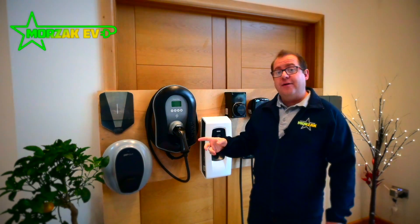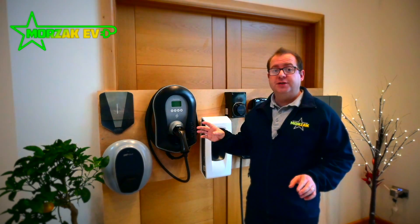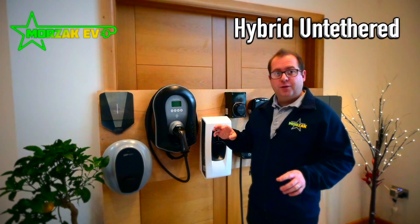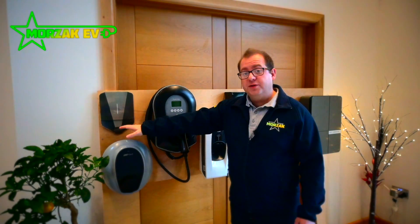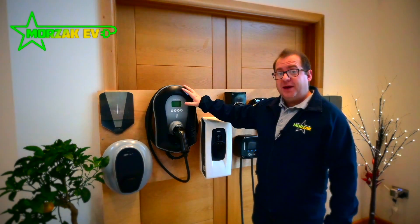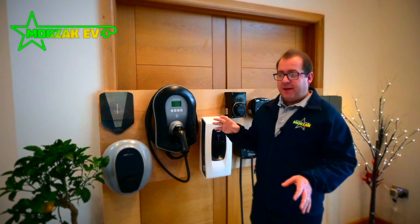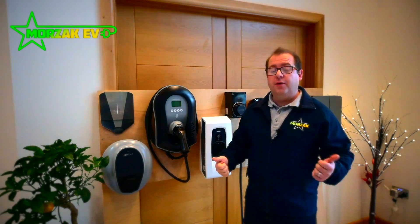Make sure you check out our other video where we go through our most popular chargers and which ones are tethered and which ones are untethered. There are a couple of charge points that are a little bit funny in that they can also be both. The EZ for example is untethered but it also has an option to lock in your cable, effectively making it tethered. Zappi comes in tethered and untethered versions but the untethered version also lets you electronically lock a cable in. So those are a couple of hybrid examples, but most charge points come in one or the other.